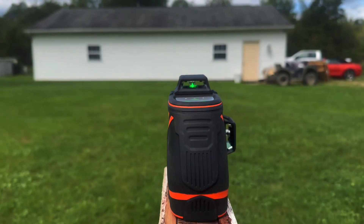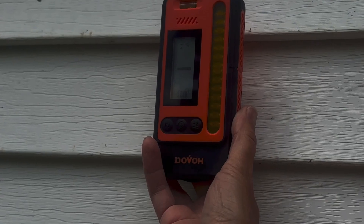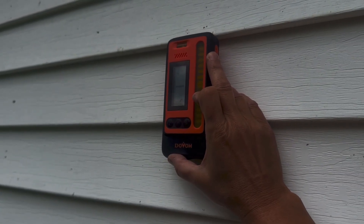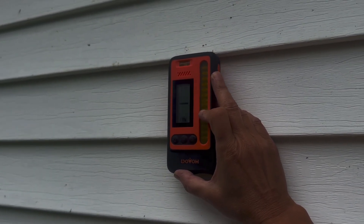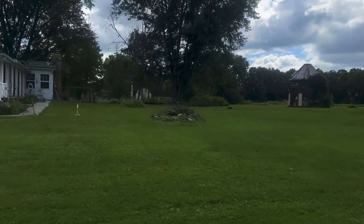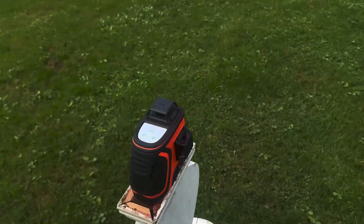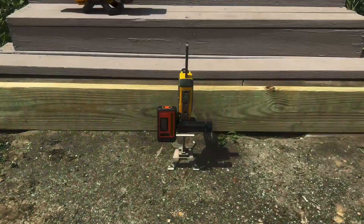I tested the receiver outside on an overcast day at a distance of around 70 feet. I couldn't even see the beam on my pole barn with the naked eye, but the receiver detected it with no problems at all. It's amazing that it has the capacity to detect a red or green beam from up to 400 feet away. On a side note, the level does come with a pair of green glasses which makes it much easier to see.